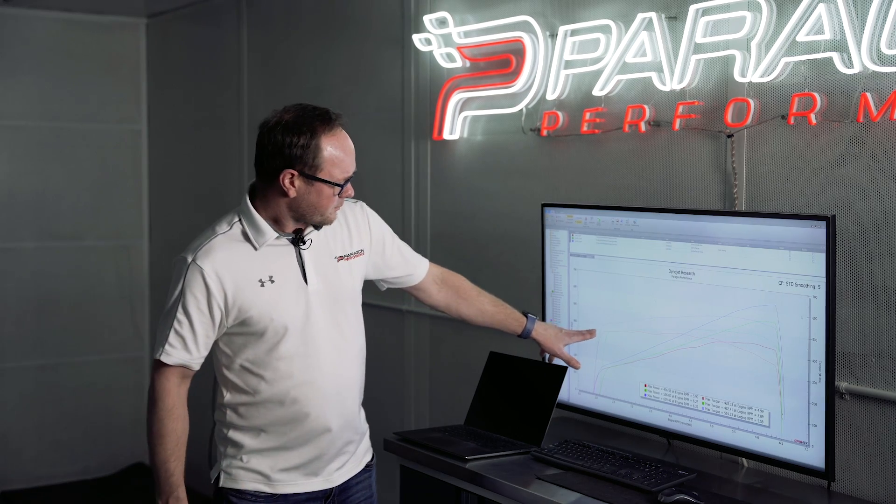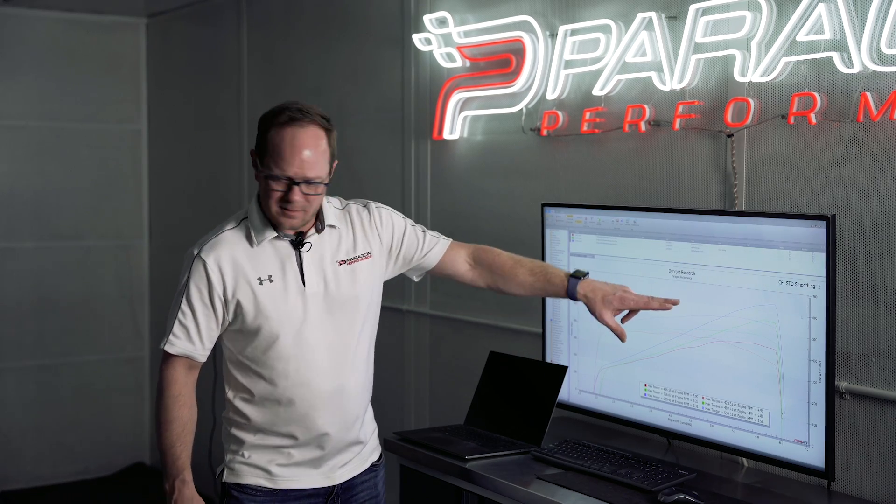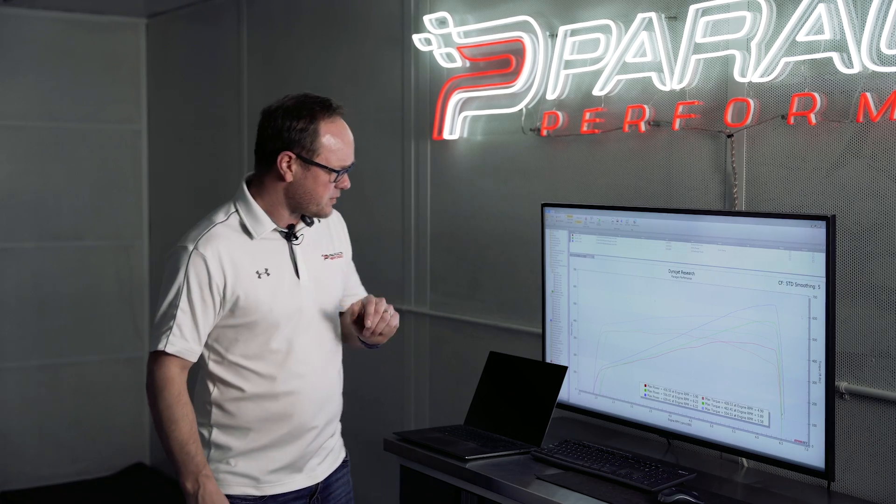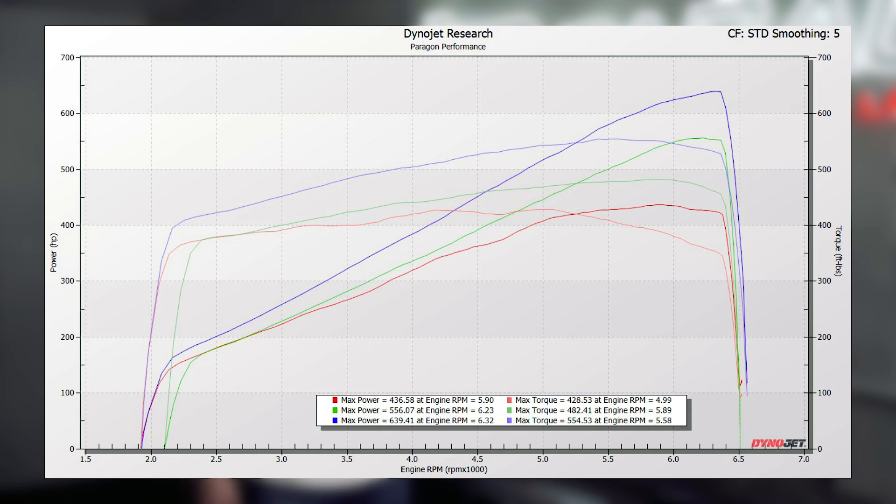In blue, we have today's results. This is with the Stage 2 kit, with the ECM flash, with 8.5 pounds of boost — 639 to the wheels and 554 torque. You can see the difference in the graph. Immediately at even 2,500 RPM, we've got more torque and more horsepower climbing all the way out to the rev limit.